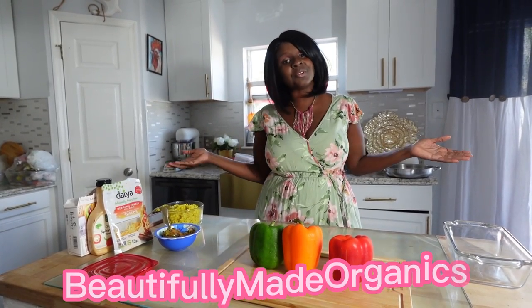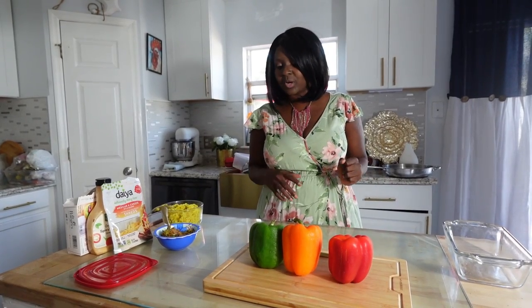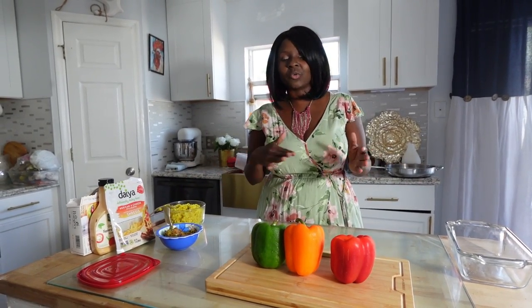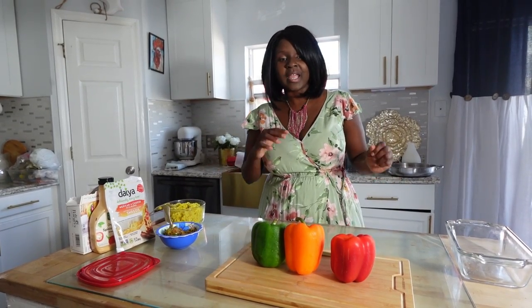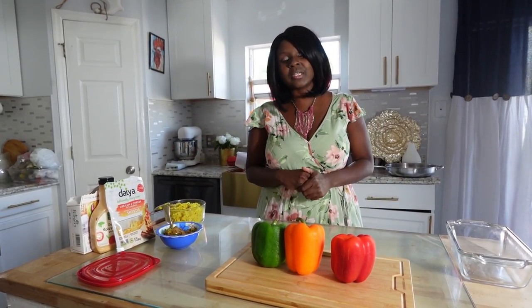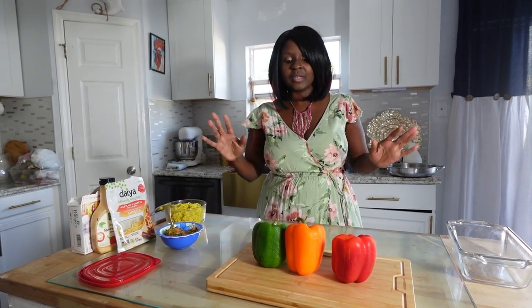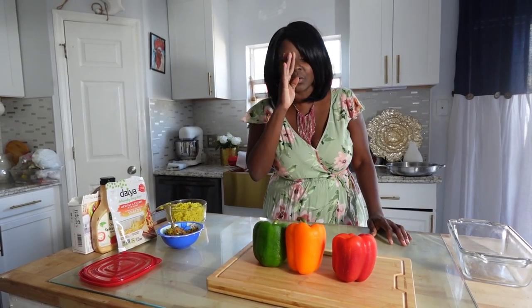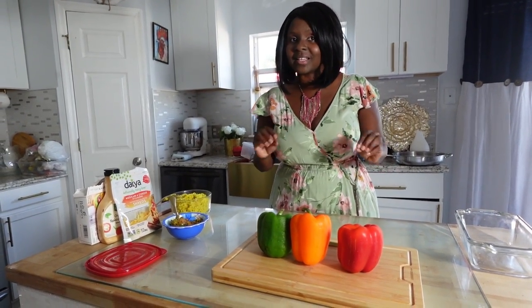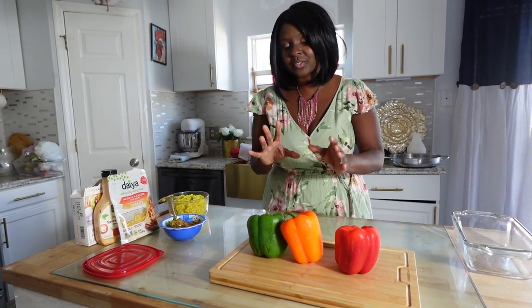Welcome to Beautifully Made Organics, where we show you how to make different organic and nutritional dishes. Everything we're going to be using is going to be absolutely vegan, organic, or natural — but mostly organic. Today we are going to make a little something with bell peppers.